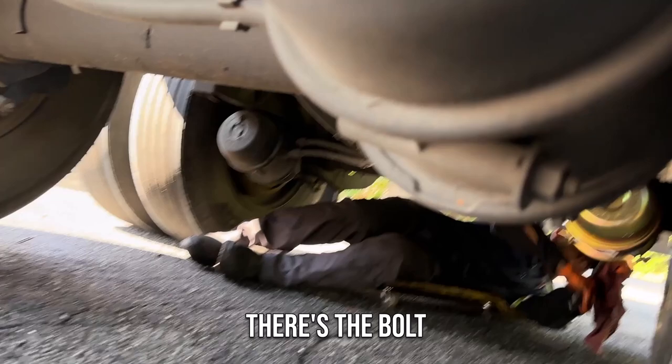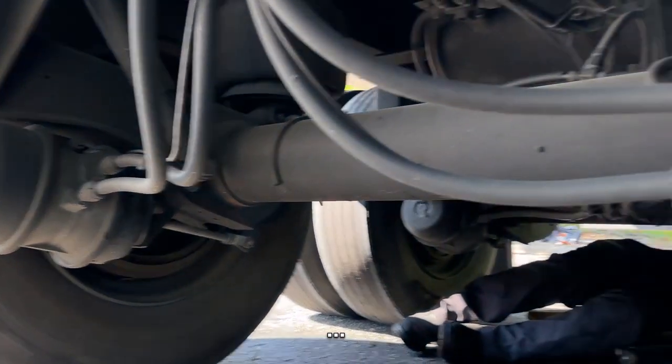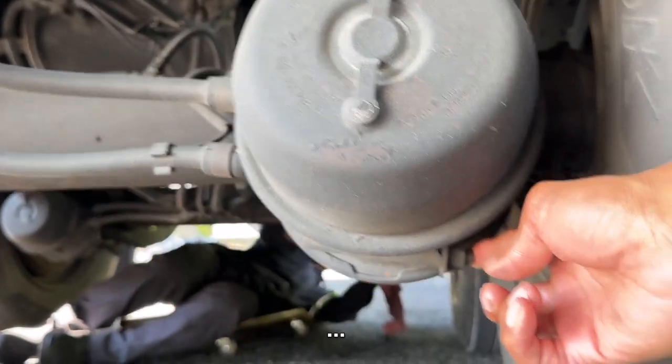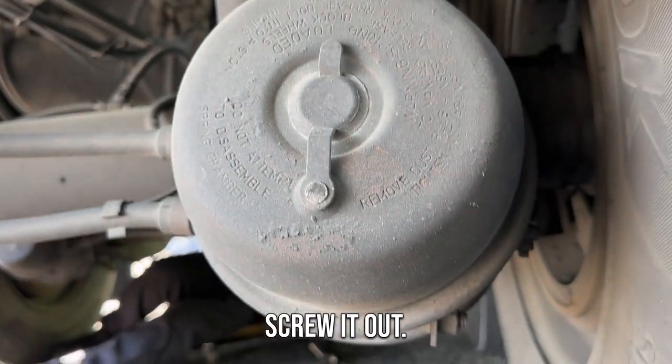See, there's the hole. And all of them don't have one — that one don't have one, that one don't have one. Let's do it. Take it off. Put it in here. Turn it. Screw it out.